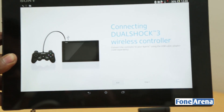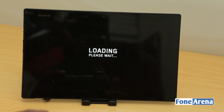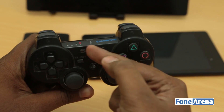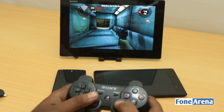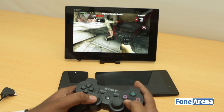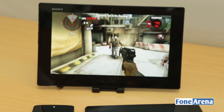With the controller now wirelessly paired to the Tablet Z, we have other games that work nicely — like Dead Trigger. The number one light is lit on the controller, confirming the wireless connection. As you can see, I'm using the controller to shoot down zombies in Dead Trigger. It's pretty awesome, and this is how we think gaming in the mobile scene is going to evolve.